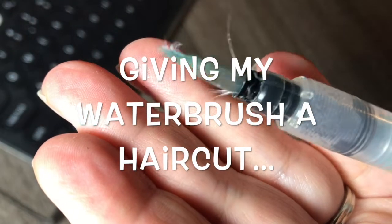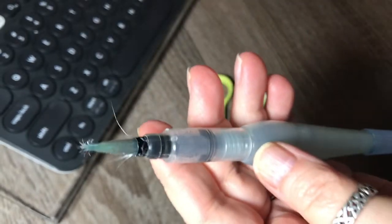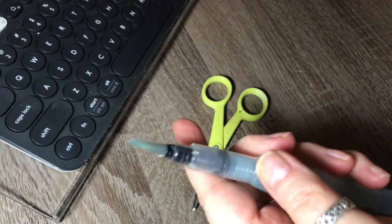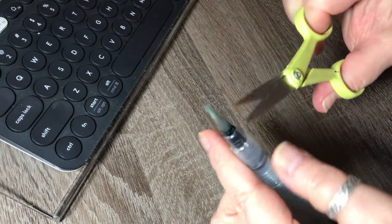Here I am showing you my very abused Pentel water brush from one of my daily sketch kits. I love the Pentel water brushes — they are my favorite of all of them. Koi is not bad either, but above all my favorite is Pentel. I have the least problem with it; it doesn't leak.